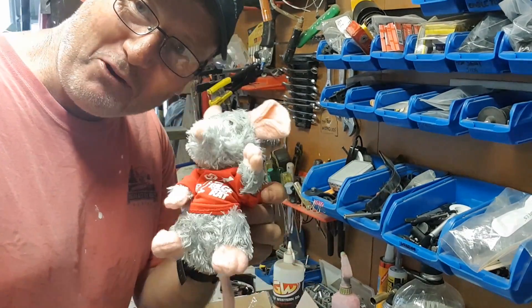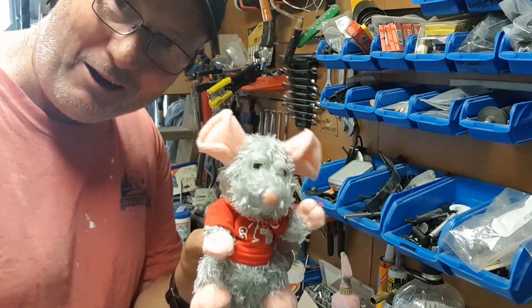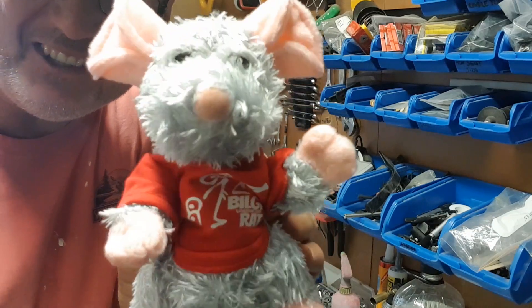We've got our very own bilge rat stowaway, we've adopted him. He's going to be pride of place in my hole. I might glass him in actually - I might lay a couple of layers of laminate over him and just stick him on the wall. How gorgeous is that?